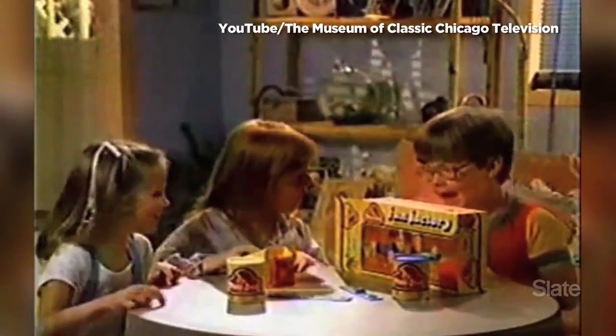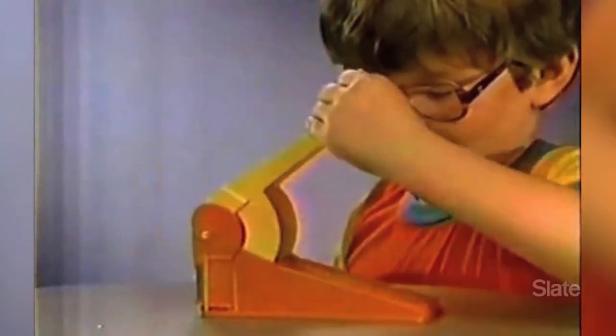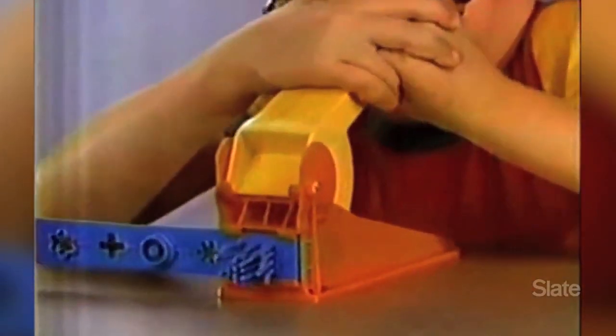Let's have a Play-Doh party! A shooting star! You can make all sorts of great things with a Play-Doh Fun Factory. I made spaghetti!